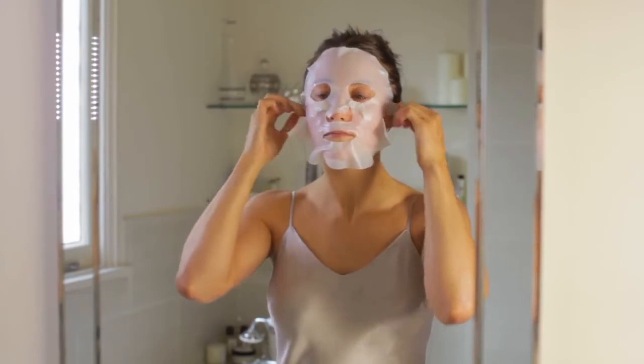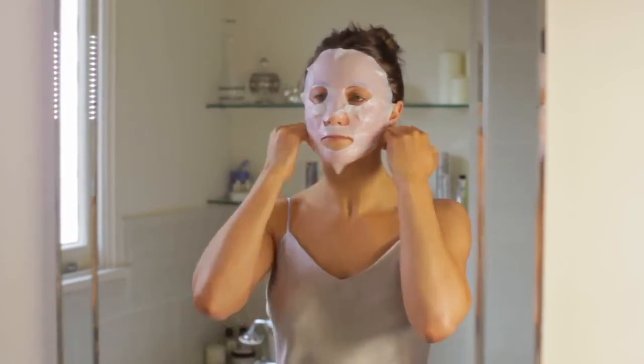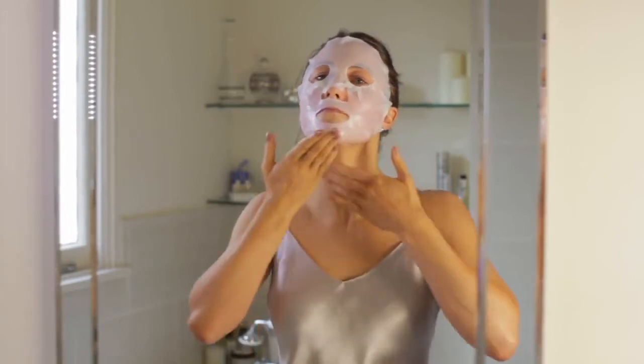Press the mask to make sure it's adhering all over the face, and you'll feel a wonderful, moist, soothing, hydrating sensation from the mask.